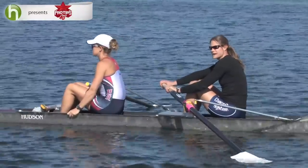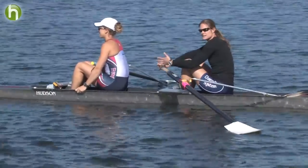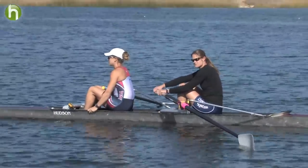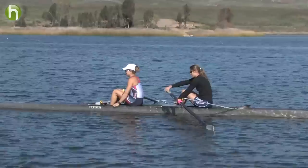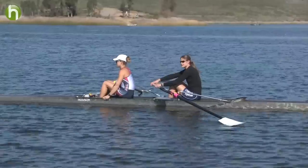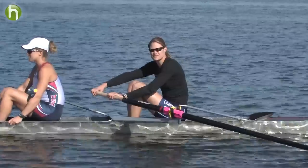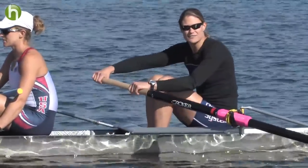One of the critical things in the pair or the eight when you're sitting behind someone is really feeling their power — that's very important on the drive. Like with the top quarter drill, it's good to feel once you start the drive, in your feet, where the other person's power is being applied. That will help you match up with the person or people in your boat. That's my pro tip for you today on the technical aspect of the catch.